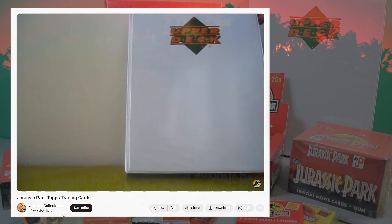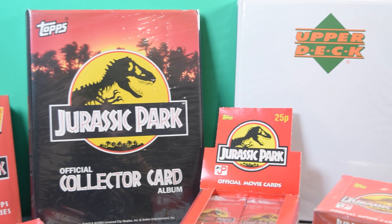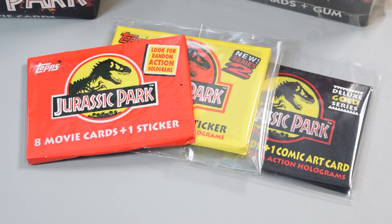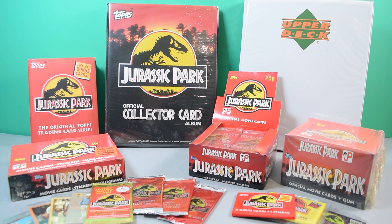Years ago, I did a video covering my complete collection of Topps cards that I picked up for a mere $21, and that included Series 1, Series 2, and the Gold Series cards. Since then, a lot of people have said they want to see my collection in a newer format and see everything I've got, so I thought it was time to oblige.